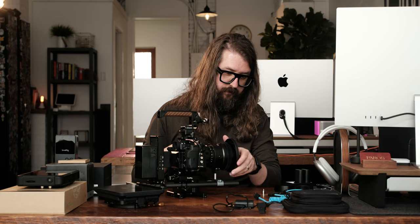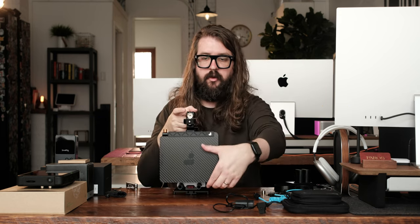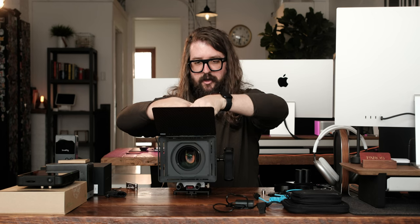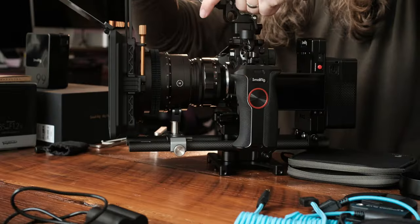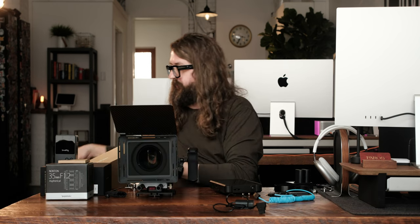This is a matte box. I have no idea what it does, but it looks cool and helps you achieve that big rig look. And now we have a matte box on this guy. Look at that big boy! Through this side right here. Oh my. Wait, that's backwards. Oh, dang. I wish y'all could see that — that looks sick.